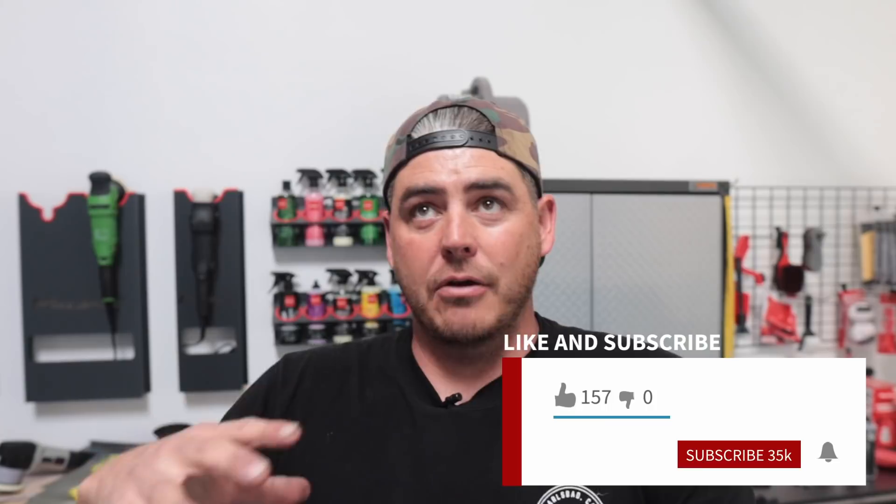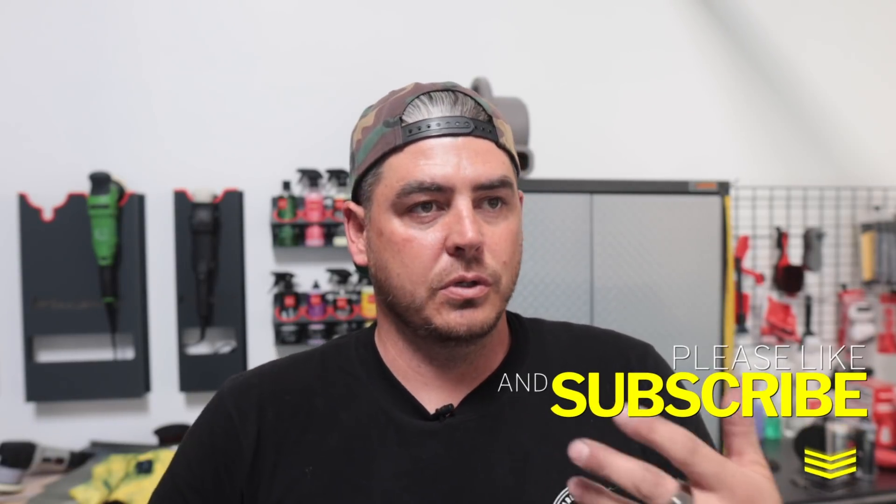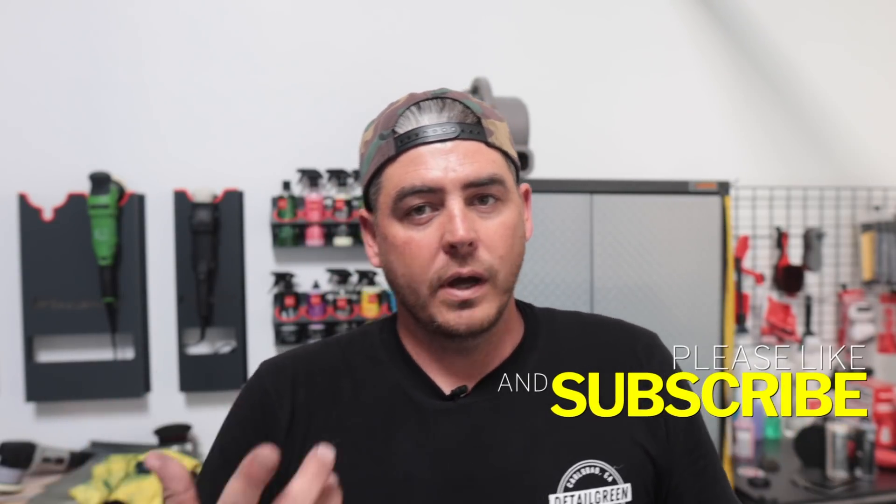What's up everyone, welcome back to the channel. In today's video we're going to be talking about how to achieve a spot-free finish using deionized water for your car wash setup. I'm going to show you exactly my setup and what I do to get my deionized water. In future videos we're going to be talking about other ways to achieve a spot-free finish without DI water or other inexpensive solutions.